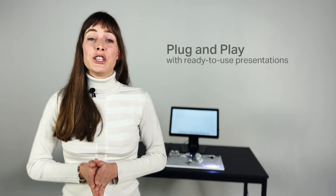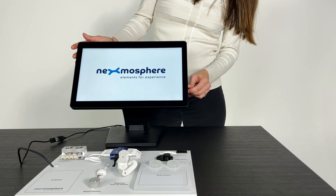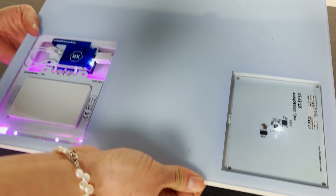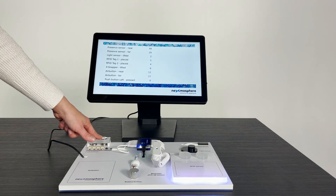The kit comes with a ready-to-use presentation for selected Nexmosphere CMS and hardware partners, making it a plug-and-play and interactive demo for your client meetings. The demo kit shows how easily sensors are added and installed to any digital signage project, and can also be used as a versatile development tool for your technical department.